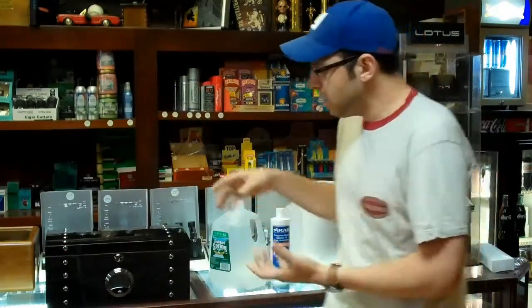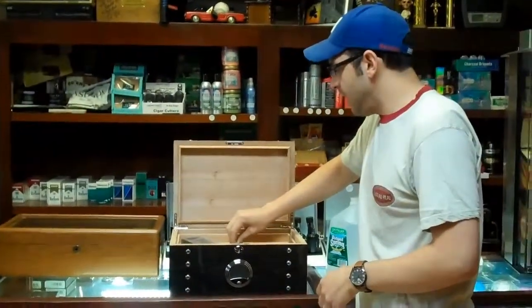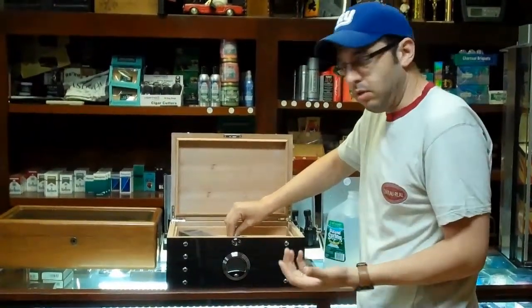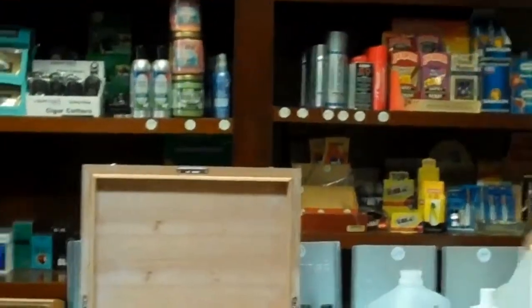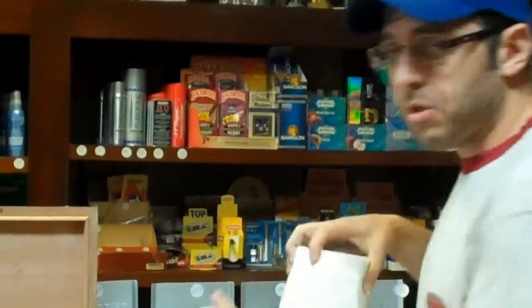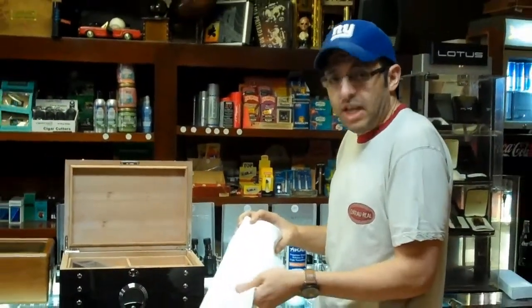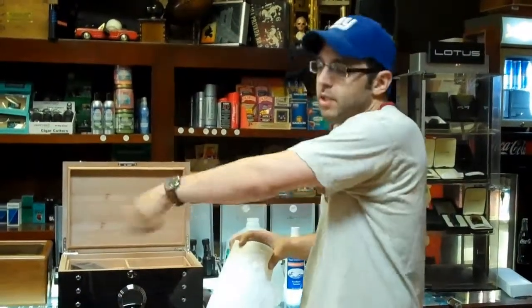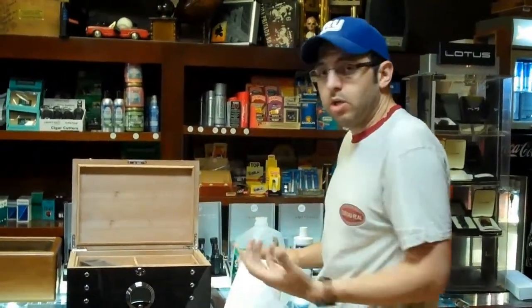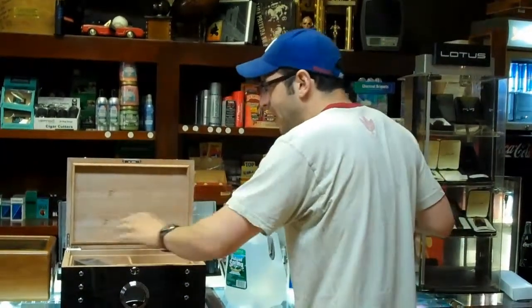When you get a humidor it's generally going to be Spanish cedar — all the best are — and the wood is going to be bone dry of course. It hasn't been used, so you want to wipe it down, give it a soft coating of distilled water. You can use paper towel, though paper towel will tend to start to degrade and leave little white bits you have to remove. Or you can use a new sponge with a little distilled water and give it a light, light coating.